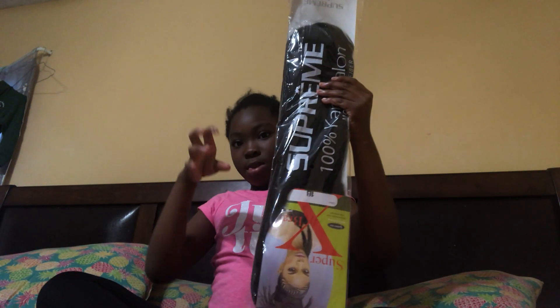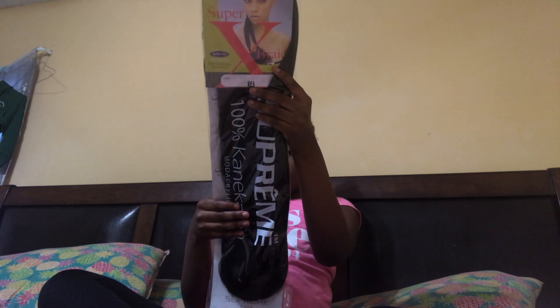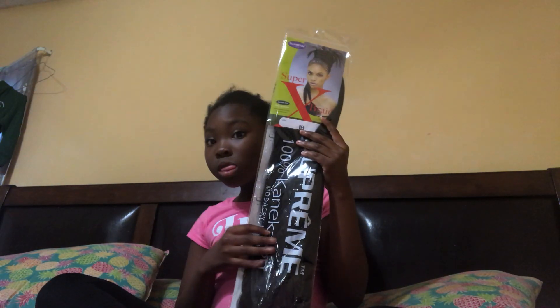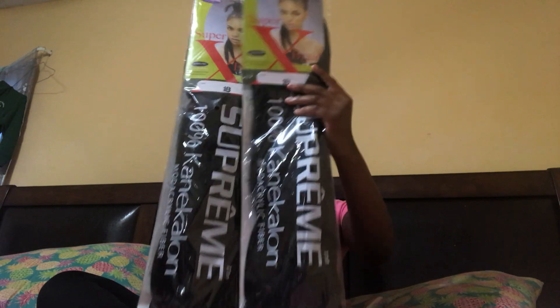Guys, before I get more into this, like subscribe and hit that notification bell. Let me show you this game — he bought two packs.